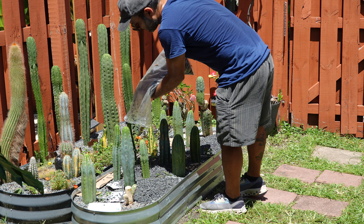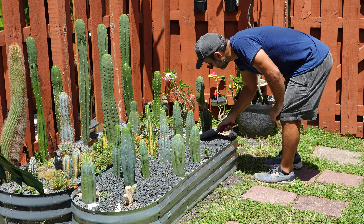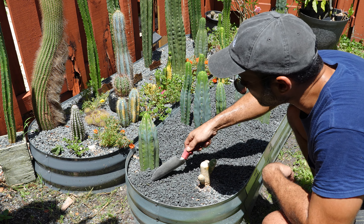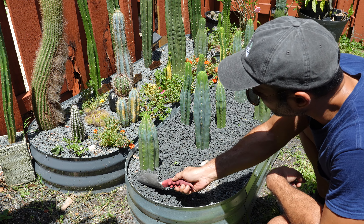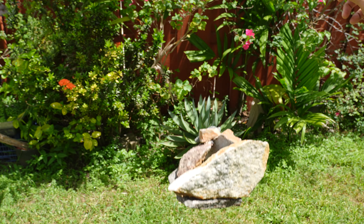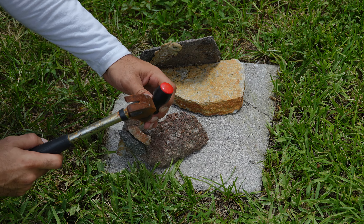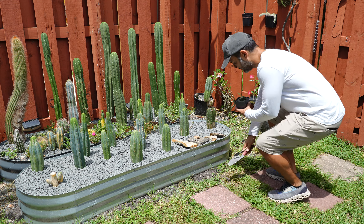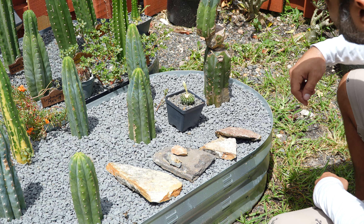We're just missing one more element to make our planter look more realistic and natural. I made this rock pot a few months ago but now I need the rocks, so we'll have to sacrifice it. Remember, the rocks should be partially buried so they look more natural.